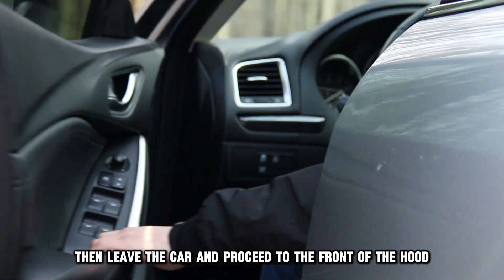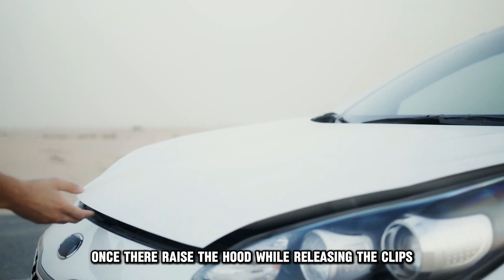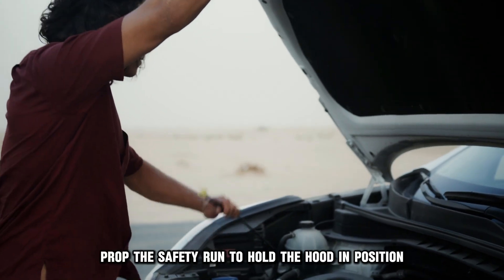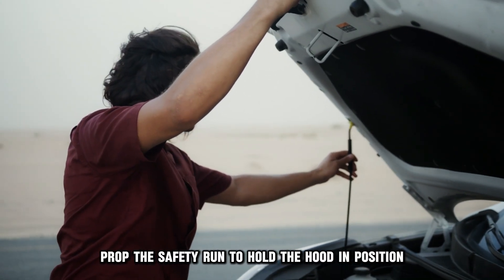Then leave the car and proceed to the front of the hood. Once there, raise the hood while releasing the clips keeping it in place. Prop the safety rod to hold the hood in position.